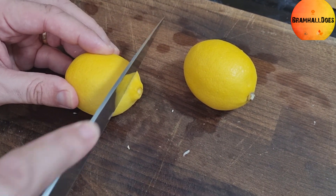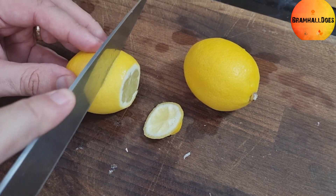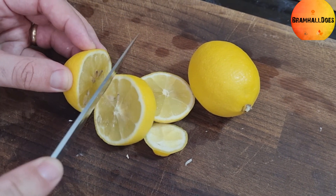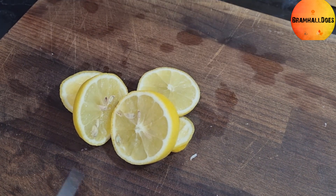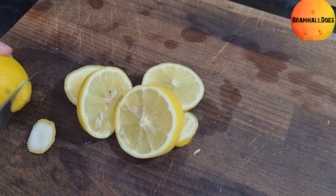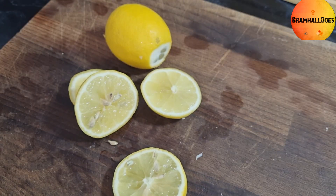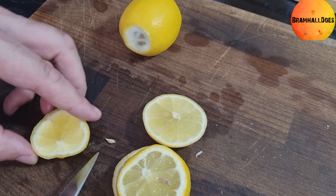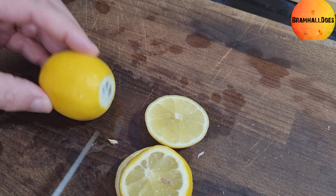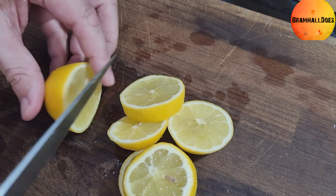We've got unwaxed lemons — I'm laughing because I said 'unwaxed melons' the first time! We're leaving the skins on; everything goes in the pan as is. I'll cut the ends off — that's probably a better way to do it, get rid of the ends. So you want really chunky lemon pieces — nearly said melon again!